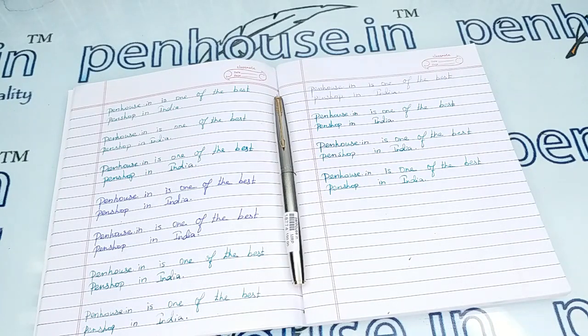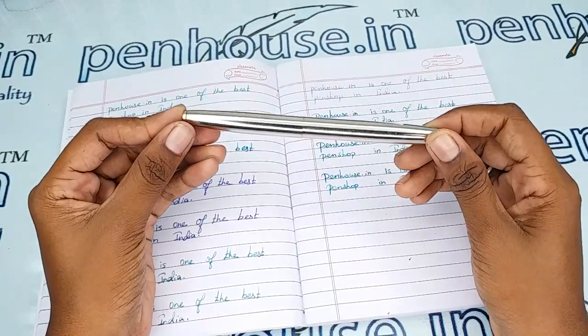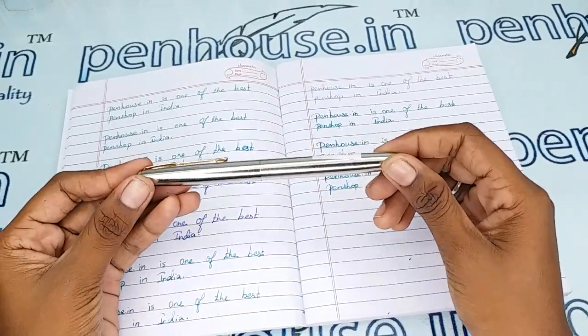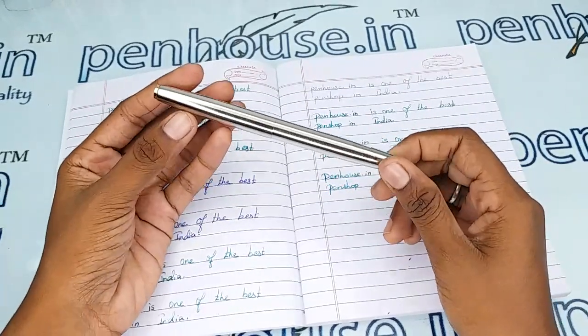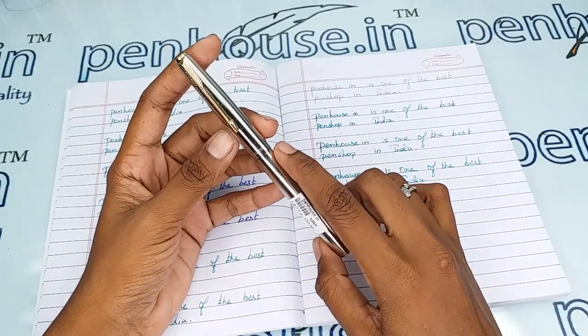Hello friends, welcome to penhouse.in. In this video we are going to see a short review on the Star 1 Millennium full silver fountain pen with green grip. This video is specifically taken to give you clear insights on the pen, because just with photos you cannot fully understand about it.